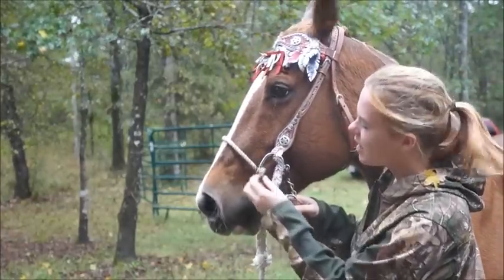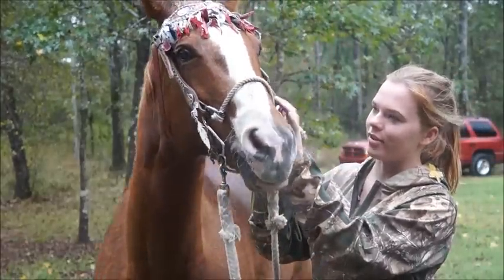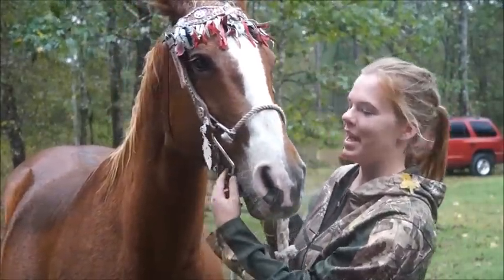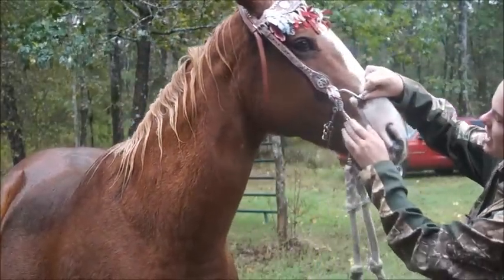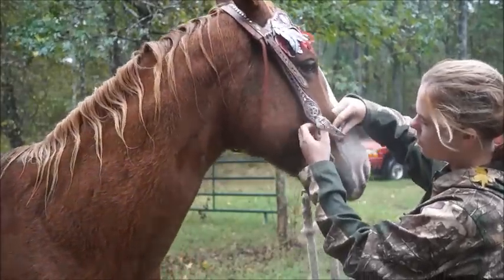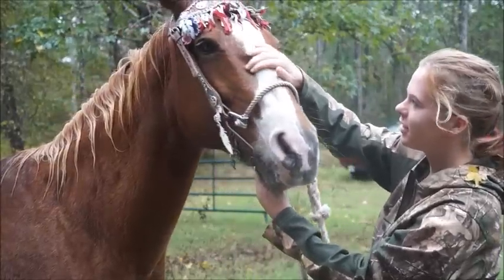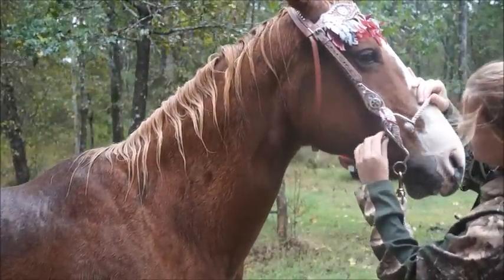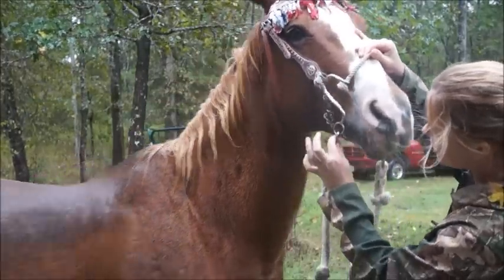On the rope band here, the metal shank attaches, curves down — this is where the headstall sits. The curb chain goes from this little hook here underneath, and your rein's attached to the bottom of the shank.